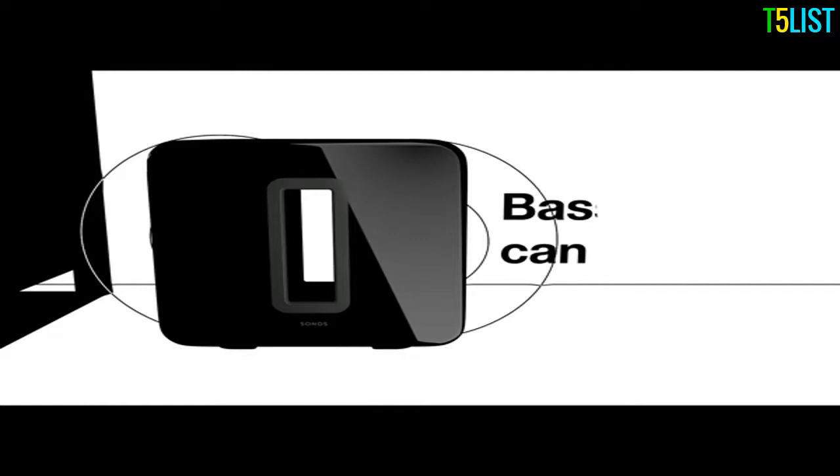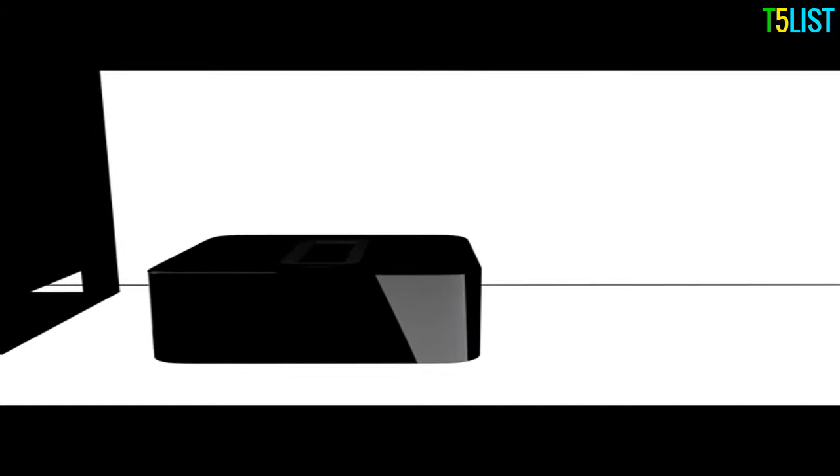Stand it tall, lay it flat, or hide it under the couch — bottomless bass is all you'll hear. Sonos, the home sound system.